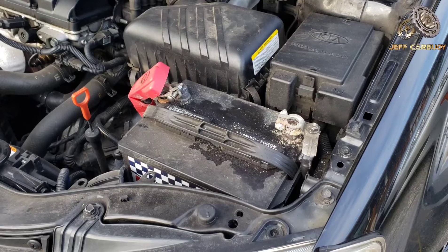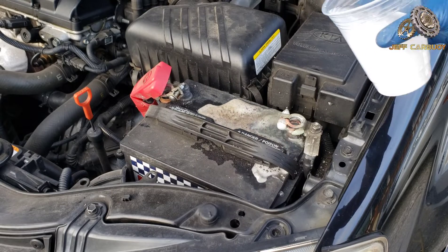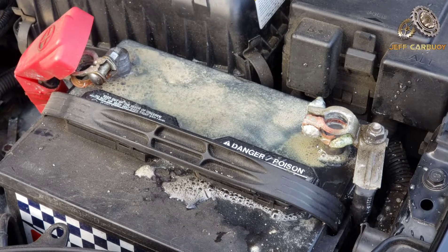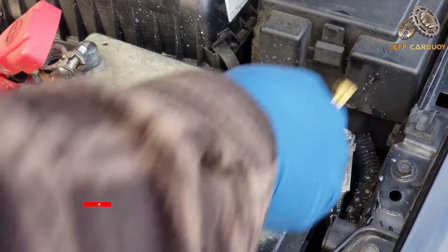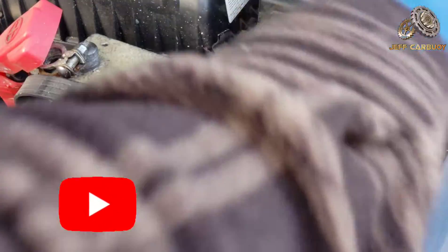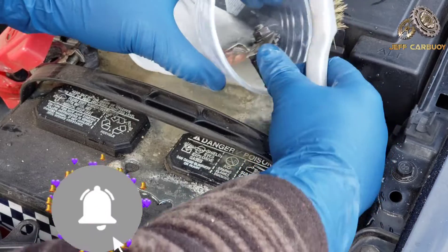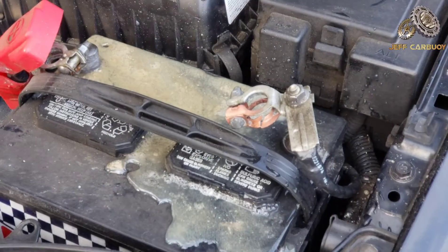Our solution is ready. All you do is dump some of that solution on the battery terminals or the area where you have the corrosion. You can hear that fizzing sound — that's the corrosion reacting with the baking soda solution and getting neutralized. Then come in with a wire brush and continue to brush off the excess corrosion. I also found it was a great idea to dip the battery cable right into the solution, and it came out so clean.